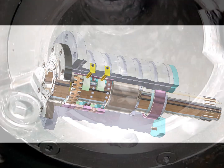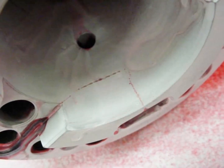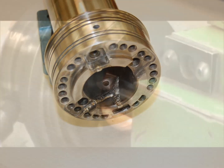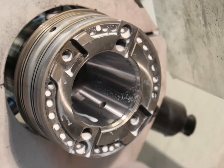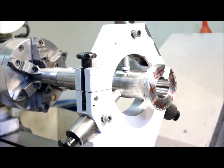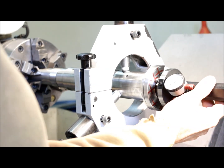HST restores damaged tool interfaces back to like-new condition. We can even repair minor cracks, saving our customers thousands of dollars. We restore all critical surfaces to micron precision. Our technicians have decades of experience. We use super precise air gauging to conclusively verify that our work meets or exceeds OEM quality — there is nothing more precise.